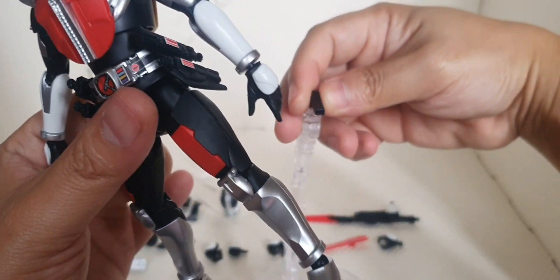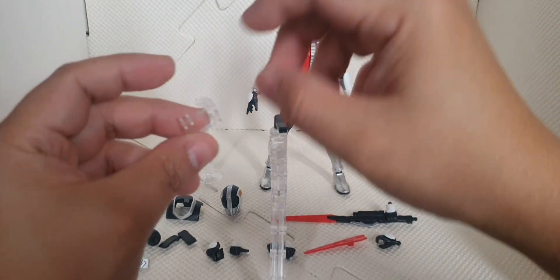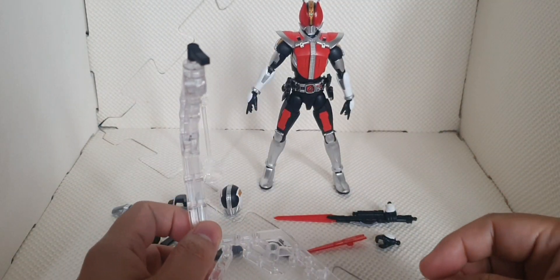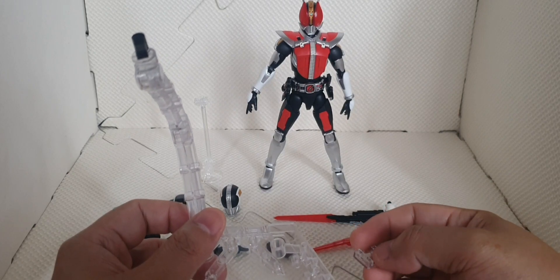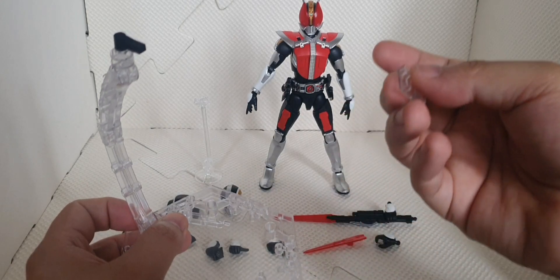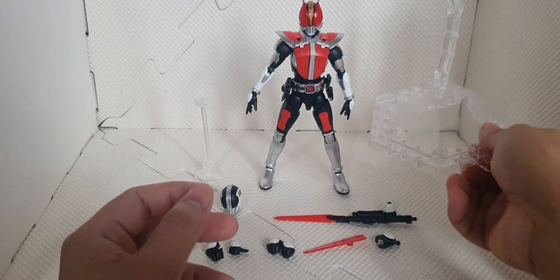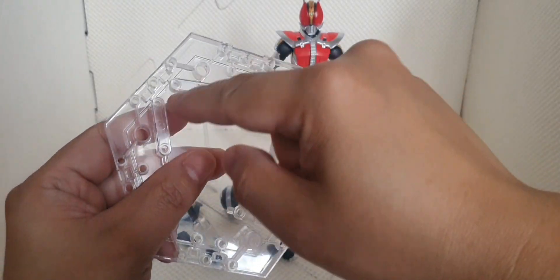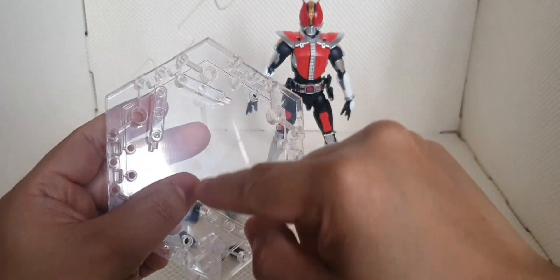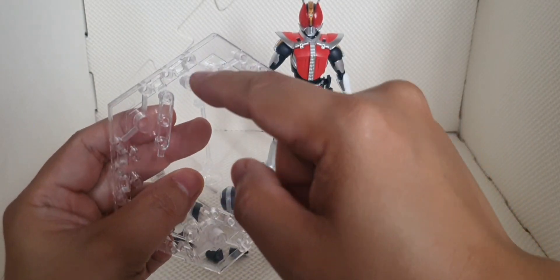Then we have an attachment base, so if you have additional Kamen Rider kits, you can attach this one so that the base plates are connected to each other. We also have some other transparent parts here — I'm not sure which is which, so I'll just set those aside for future use.